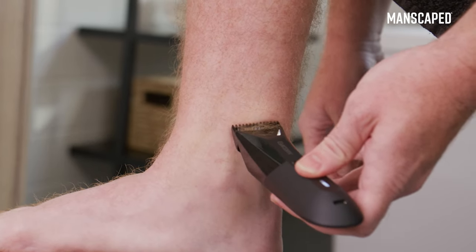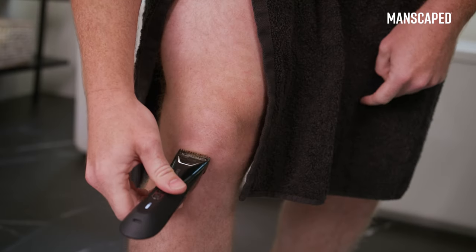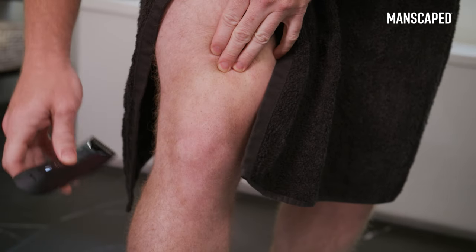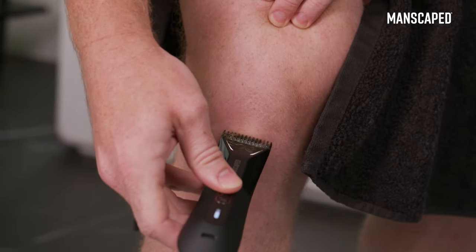Some problem areas when shaving your legs include your ankles and around your knee. When shaving these areas, straighten your leg and try to keep the skin as tight as possible. Then move slowly and follow the grooves of your body.